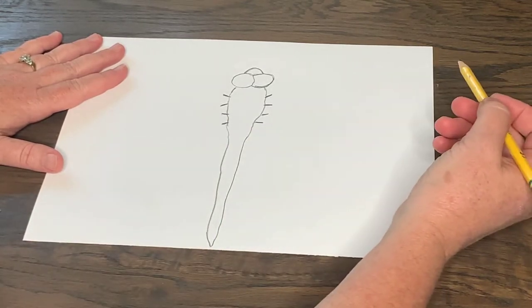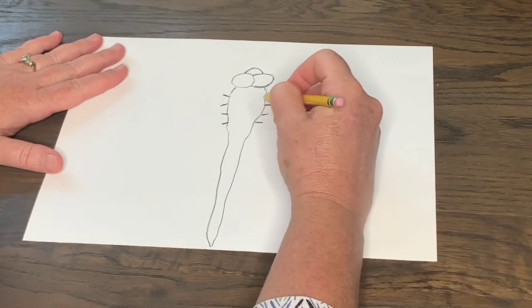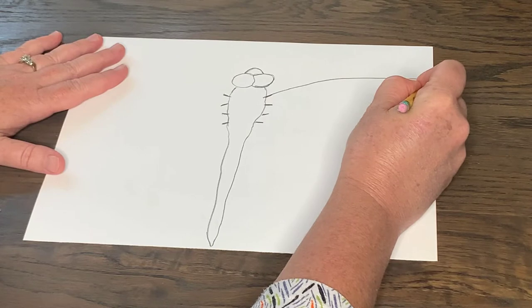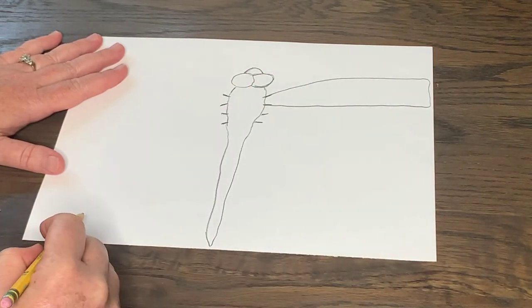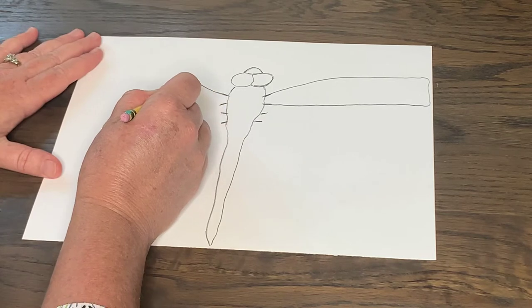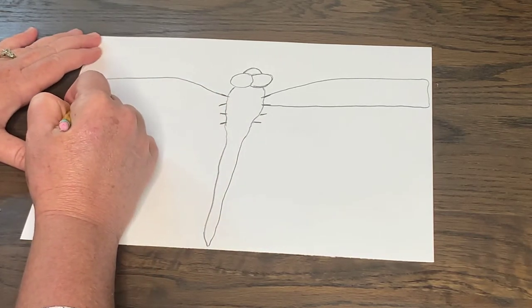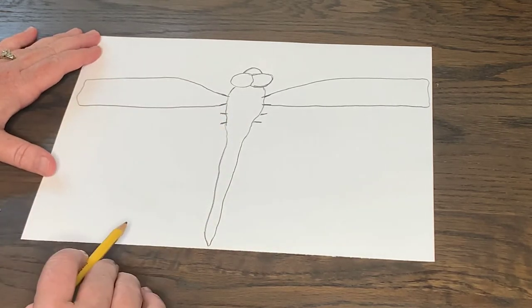The dragonfly's wings are skinnier than butterfly wings. So we're going to go almost all the way to the edge of our paper and create a skinny type of wing like so. Now the hard part is going on the other side and trying to make it as similar as possible, but I'm going to do my best. I'm going to come out, go to the edge of my paper, and then come back. There are my first two wings.